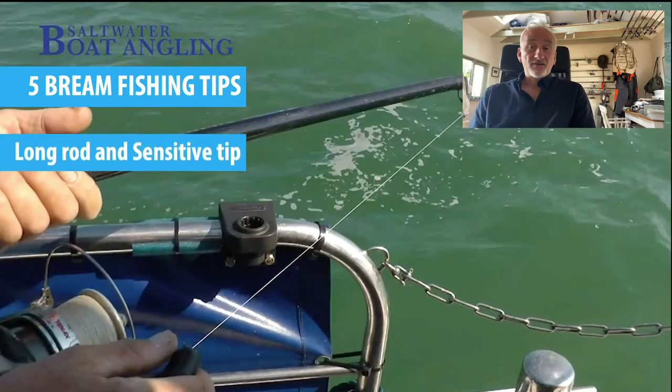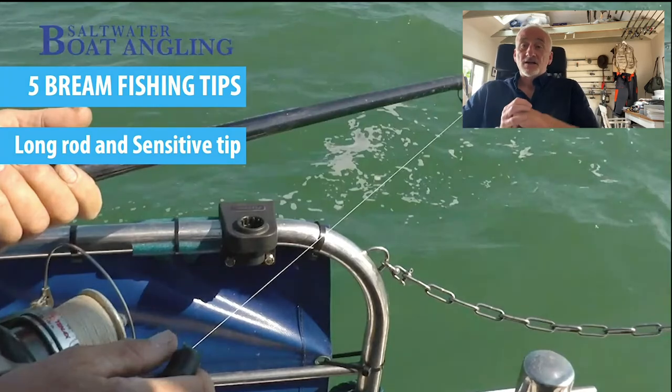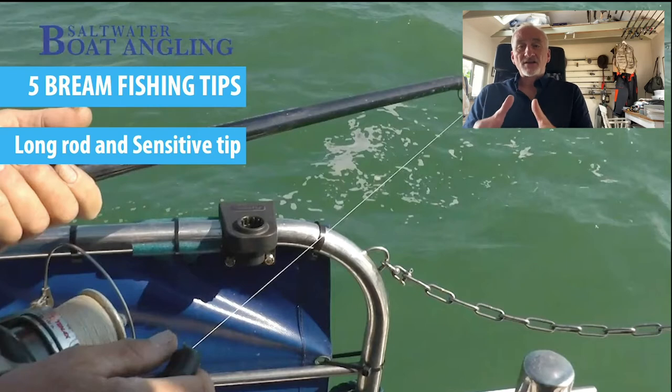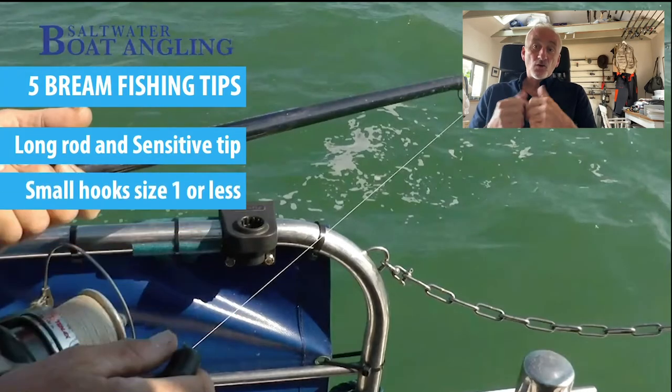The first tip: use a long rod if you can with a sensitive tip. A long rod is useful for keeping yourself away from the main body of anglers on the boat. A sensitive tip is more important because it means you can feel the bites much better. They tend to be fast and hard biters, and if you've got control over your bait and can see and feel those bites better, you're going to catch more fish.